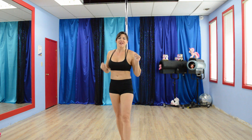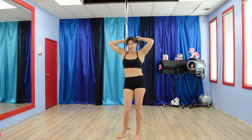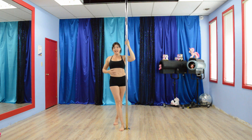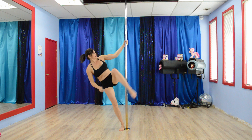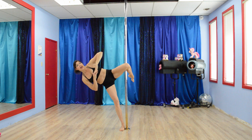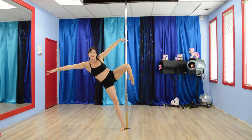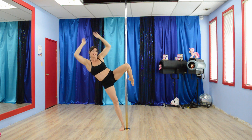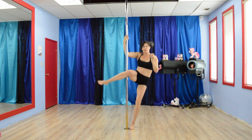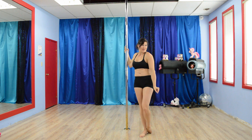Exercise number five is going to be the side crunches. You're going to stand beside the pole, outside leg comes right up tight against the pole, inside leg is going to hook up as high as you can, clamp it on there tight, take the hands off, and crunch it. You can arm style any way you like — extend this way or like this, totally up to you. After 15 seconds on one side, you'll switch and go to the other side. And that is this week's five.